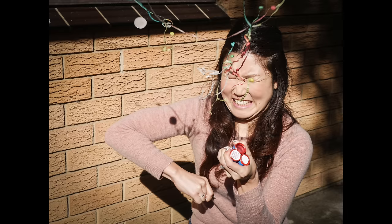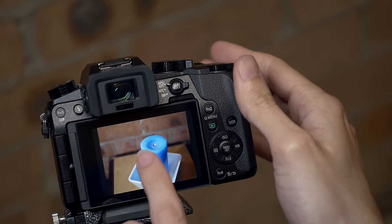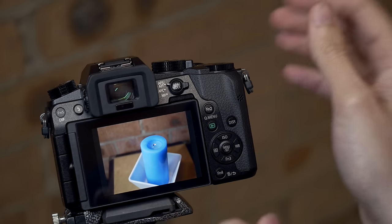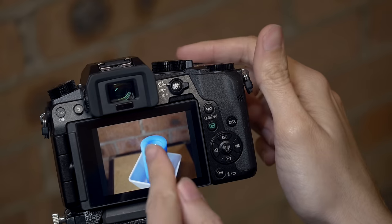I thought this was so cool, so I tried it out and here are a few of the shots I came up with just playing around. Basically what I've done is taken a photo of a candle as it's being blown out. I pressed the shutter button at the time and this is what I caught.